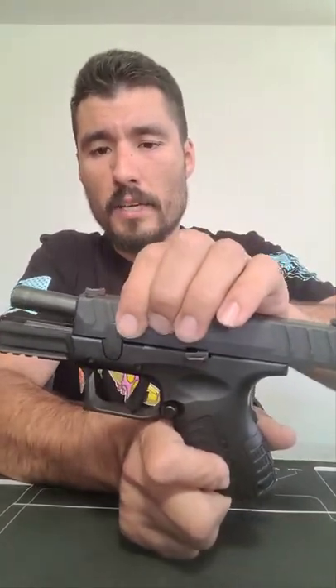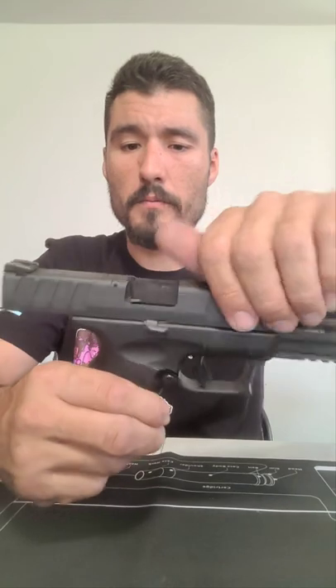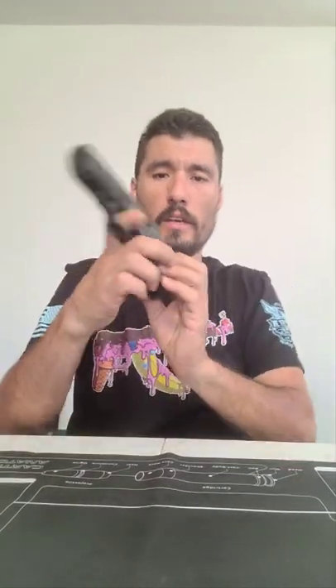With the slide lock engaged and holding the slide back, go back to the disassembly lever and rotate it counterclockwise to put it in its original position. Then release the slide lock, drop the slide, and it goes right into position. That is how you do a basic field strip for your Springfield XDM 10mm.